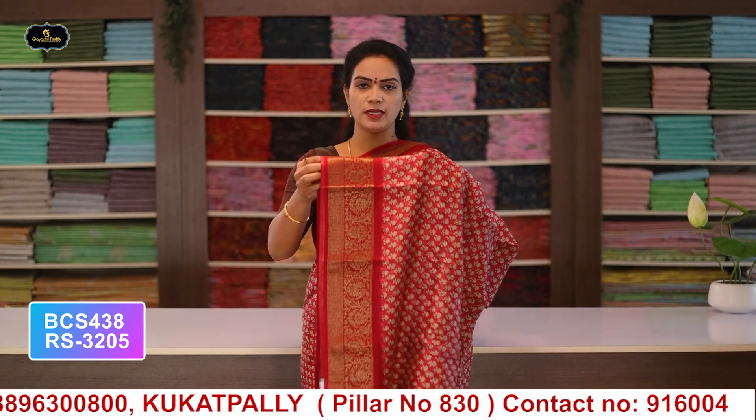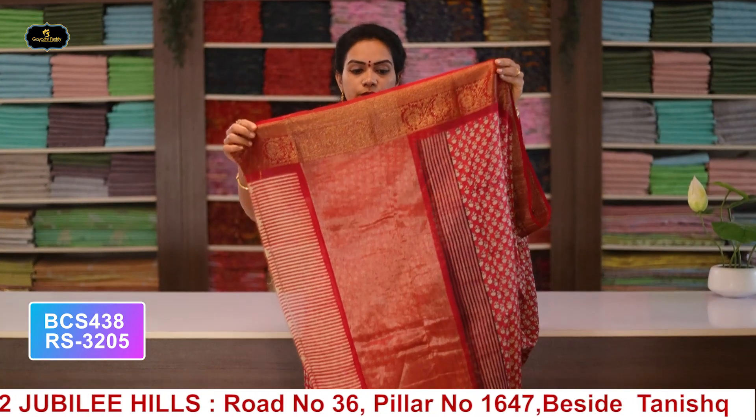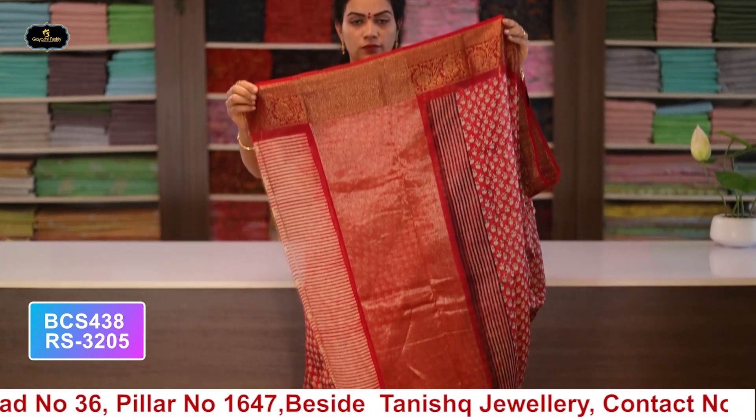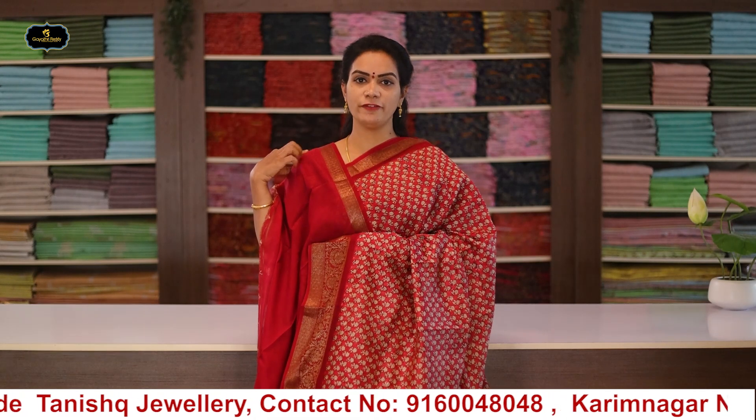Saree no.4: color tomato pink, borders - Banaras borders, kinder border 5 inches, pine border 2 inches, all over saree with pallu and blouse. Cost after discount: 3205 rupees.